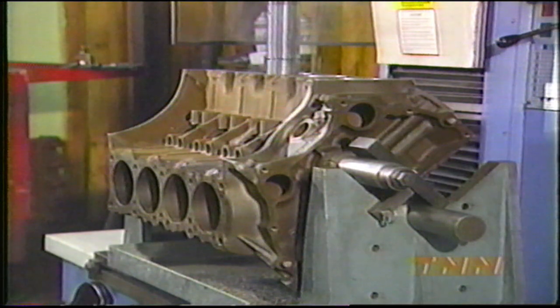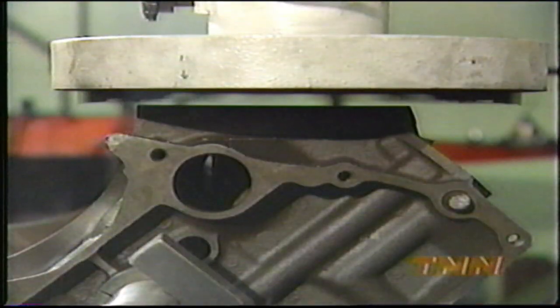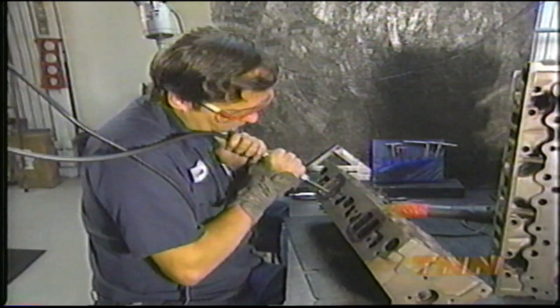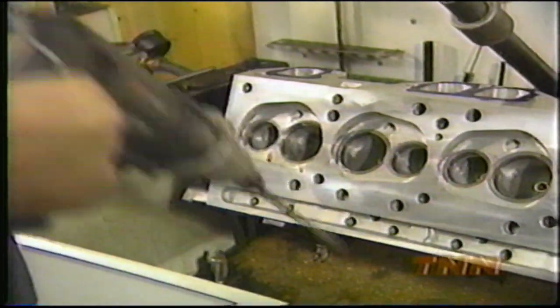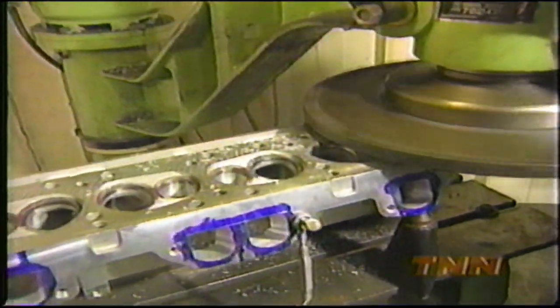Our freshly-baked original block is line-honed and bored 30 thousandths over and, of course, decked before it's ready for new parts. Meanwhile, our 455's heads are ported, polished, and flow-tested to give us 320 CFM at 28 inches of water. They're fitted with new valve guides. The new valves get a three-angle, 45-degree cut. The heads then are milled, cleaned, and ready for assembly.